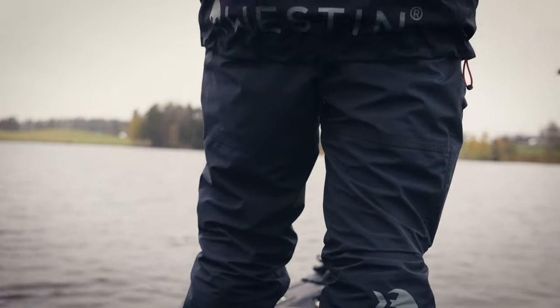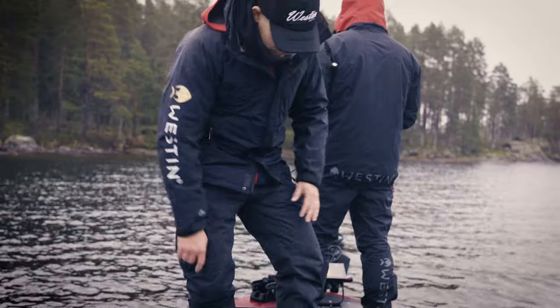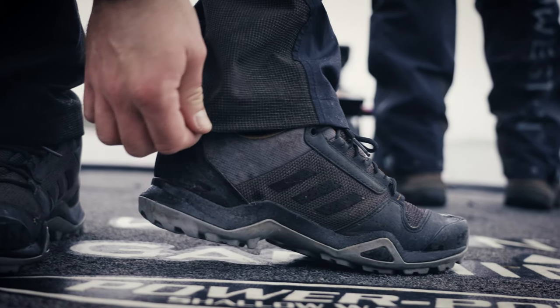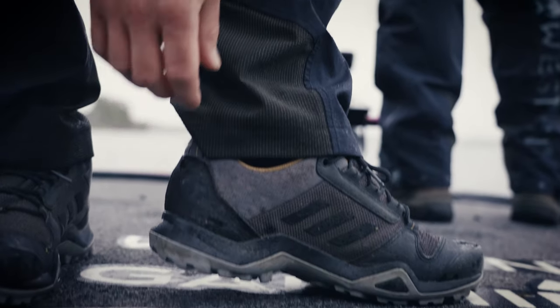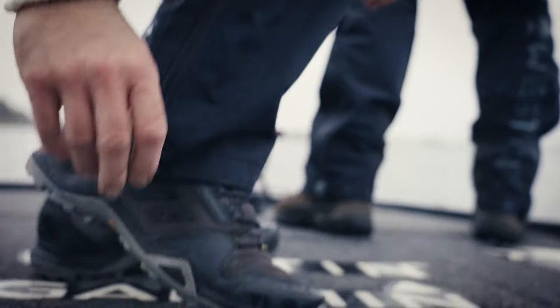Then of course the pants. You have two pockets and one leg pocket. There are kevlar reinforcements where you get a lot of tear and wear, and a zipper to make it easier to get in and out of boots.